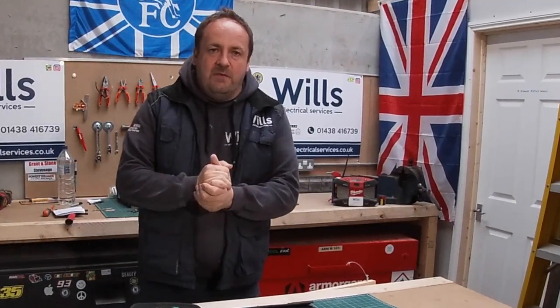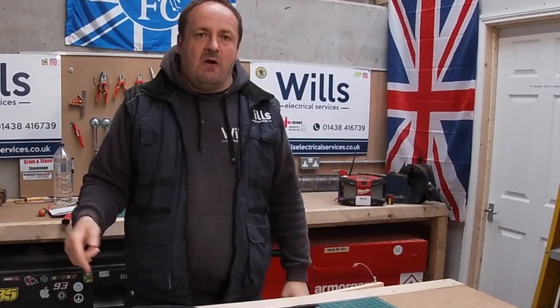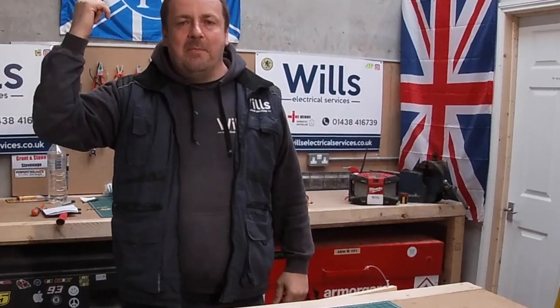All right, thanks again for watching. I hope you've enjoyed the show. I hope you subscribe and like, and I'll see you later, alligator. Up the old Blues.